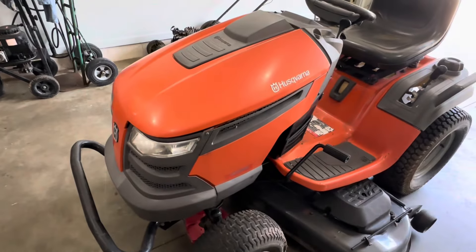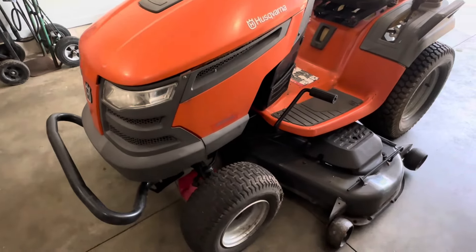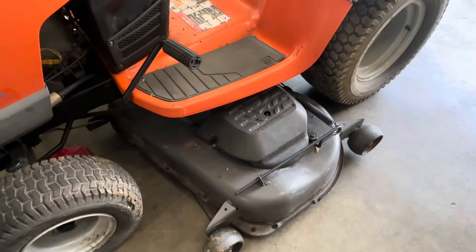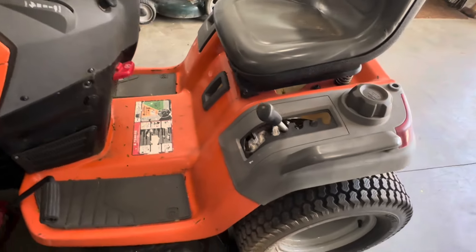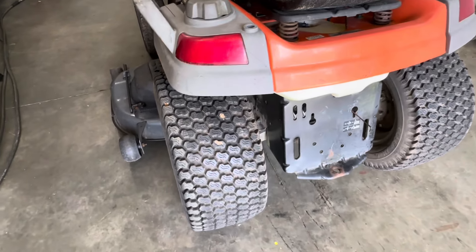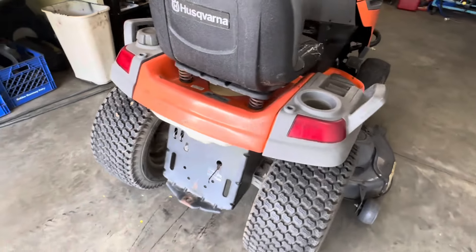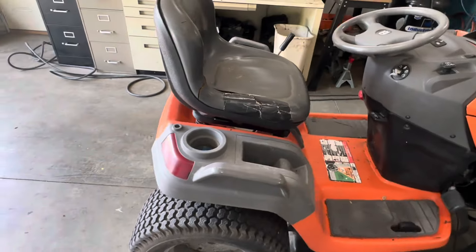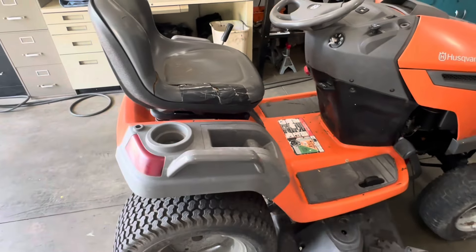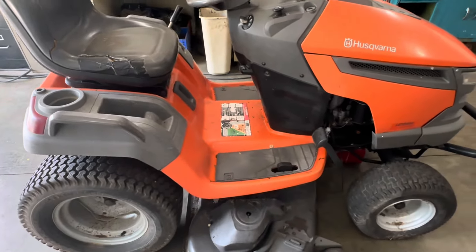The hood doesn't look too bad. Obviously everything is going to have to be cleaned and we're going to give this a new spray job. The deck is in really good shape — I don't see much bad with it. Going around to the other side, the rear tires look like new, which is great. It's a hydrostatic and the seat has some wear — we're probably looking at replacing that seat. We're also going to be taking off the back of the deck to expose the hydrostatic underneath and service it.